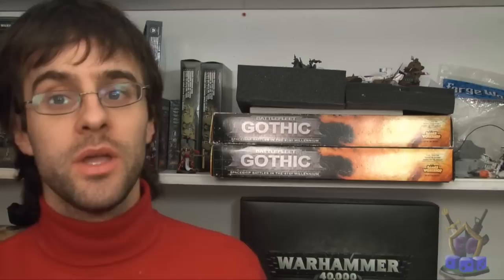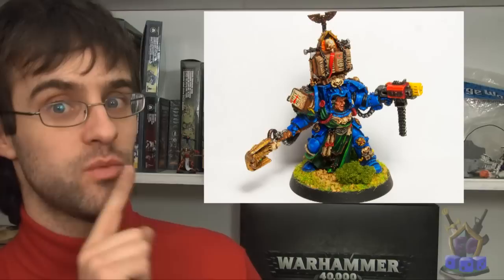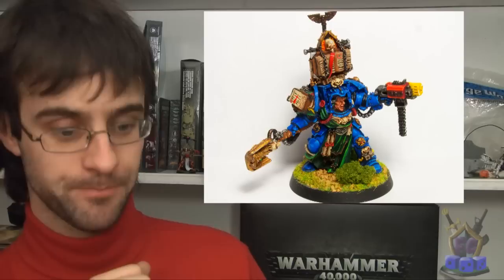Here we go — BAM — that's the original picture of Matthias the Librarian in Terminator armor for my Legends of War Army of Dark Angels. And then there's this one using the steps shown in the article. You can see already a dramatic difference in the picture quality — the colors are a lot sharper and more of him is in focus.